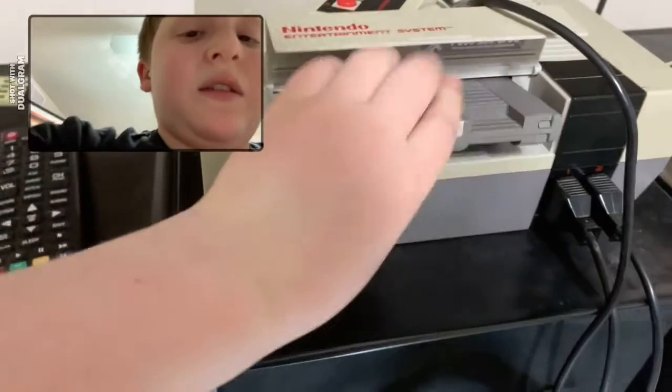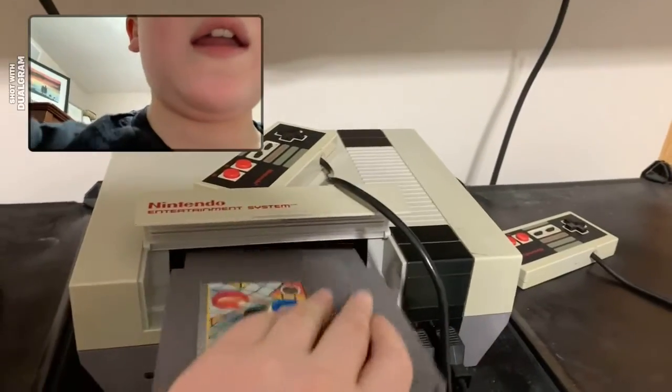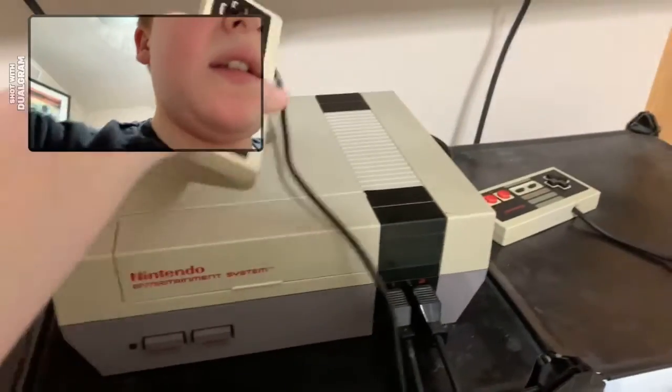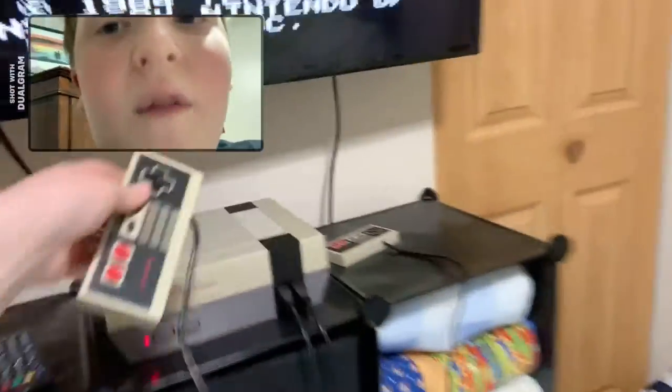What do we have... Marble Madness! I think I played this game once but let's see. I'm gonna turn it off every time I start a new game so that way it resets properly.